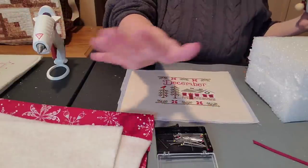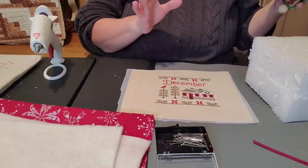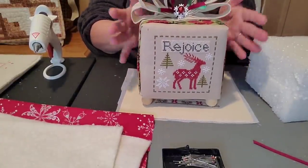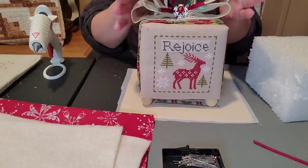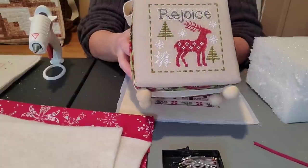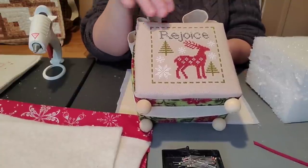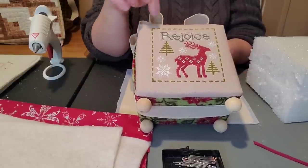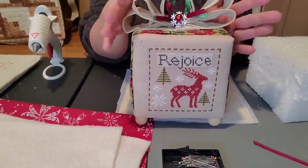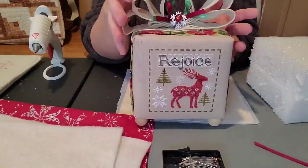Hey everyone, this is Artie the Vintage Stitcher! Back for another tutorial — excuse the mess on my sweater, we've been cutting styrofoam. This tutorial I'm going to show you how to make these cute little stand-up box cube finishes. They're super cute, super easy, a little messy but fun, almost foolproof. I'm going to show you a few different ones.